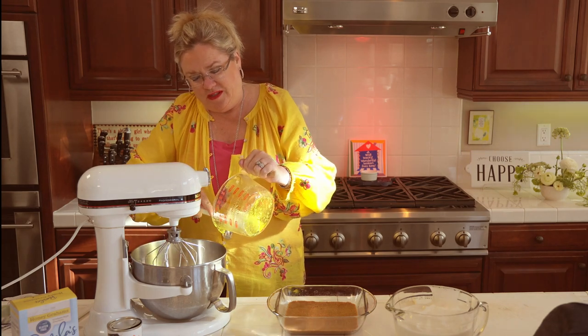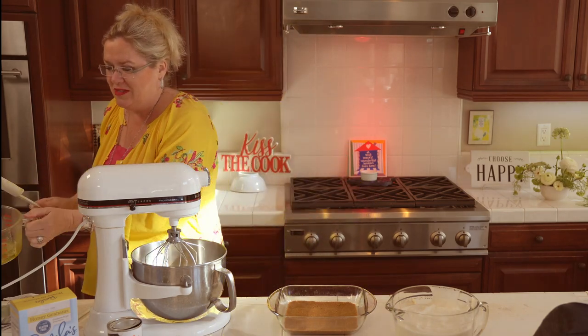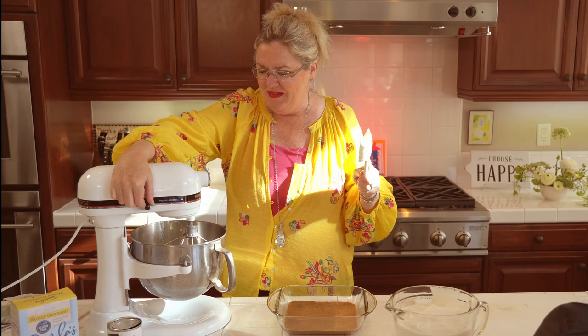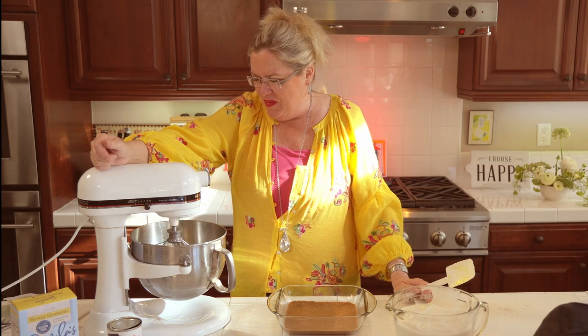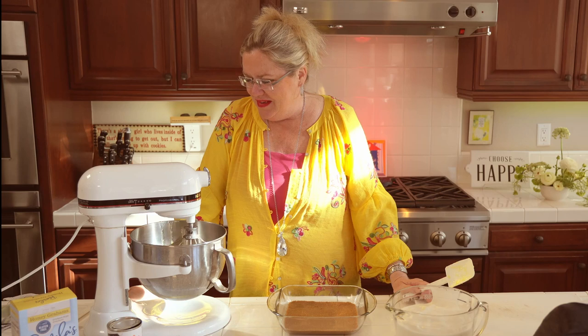So I made up this Jell-O and let it set for about two hours in the refrigerator — it said let it set till it was soupy. I think we've got kind of soupy here. I'm just going to put this Jell-O in here and let's whip it till small bubbles form, and see what happens. I can't wait to hear if other people's moms and grandmas have made this recipe and I'm the only one that had never heard of it.